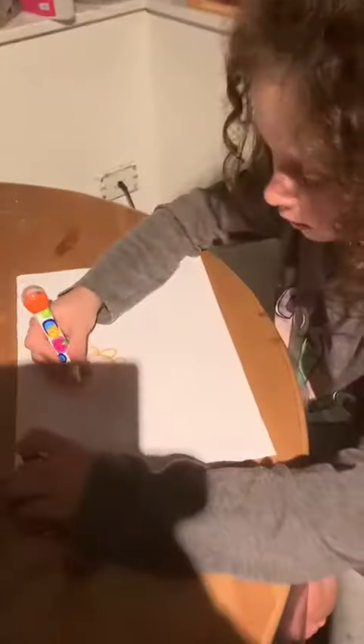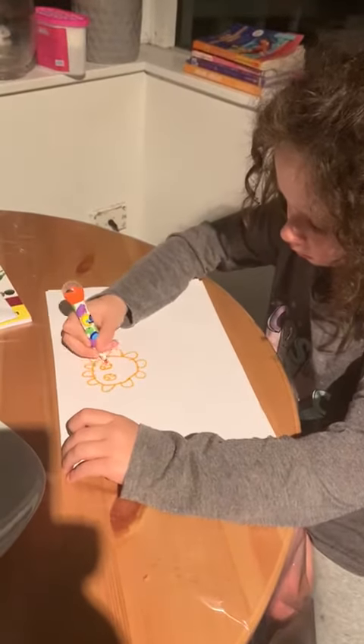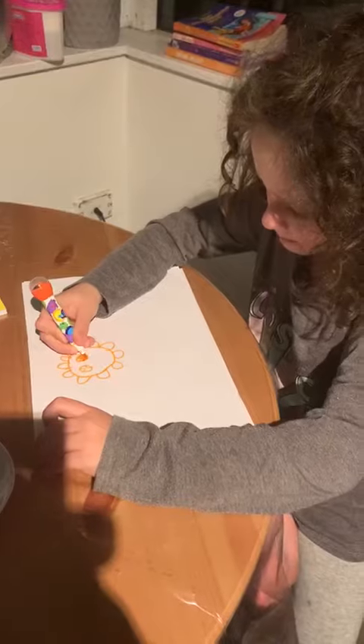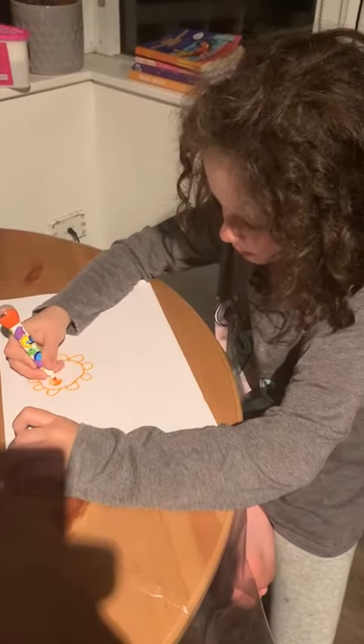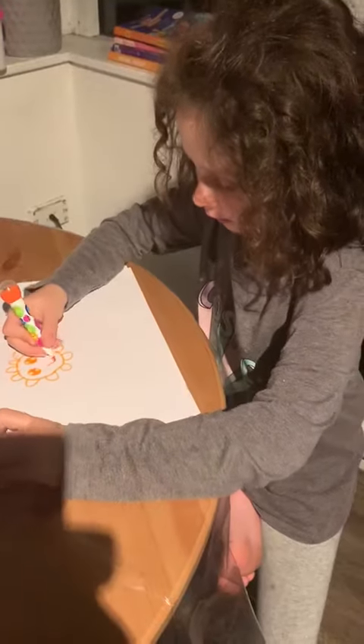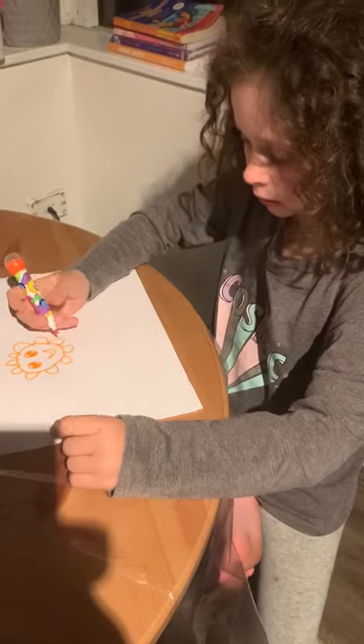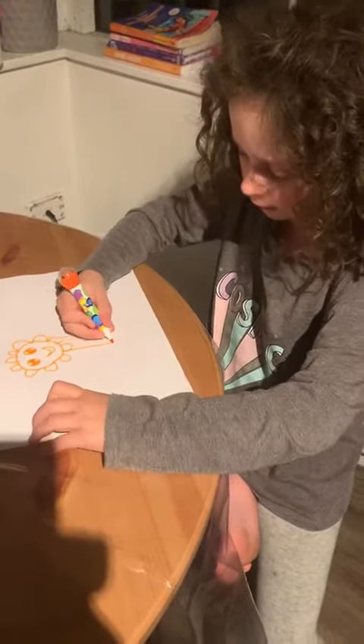And we can put a face in our flower if we want. And this is the mouth. And now we're going to draw the face.